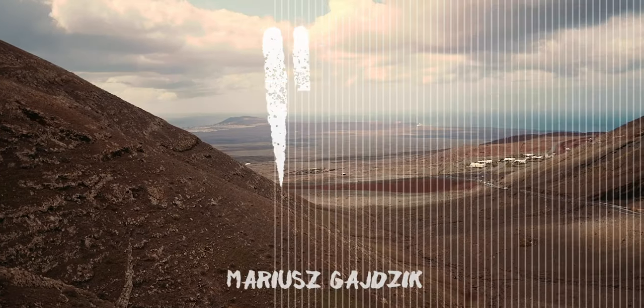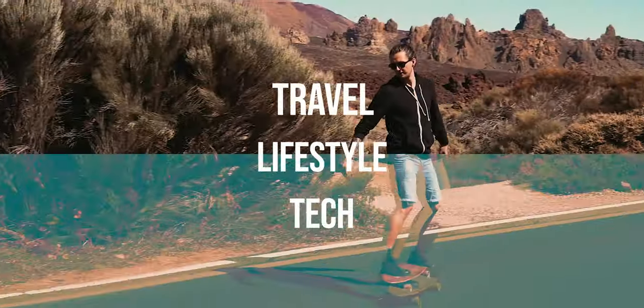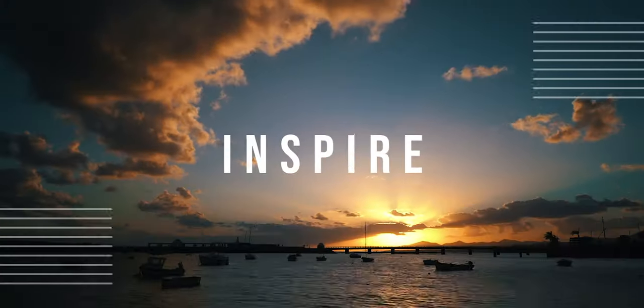Hello everyone, my name is Mariusz Gaidzik and on my channel we talk about filmmaking, photography and everything around it. It looks like I'm making another video — second in a row — so hopefully we're going to get back on track and produce more videos. Today I would like to share with you a little bit about a monitor mount that I've been using for a while.